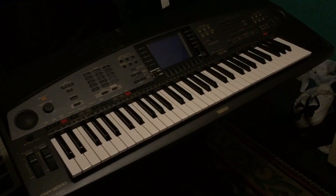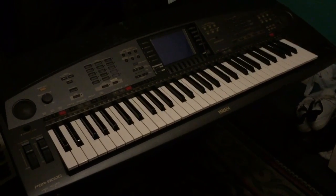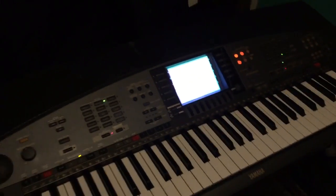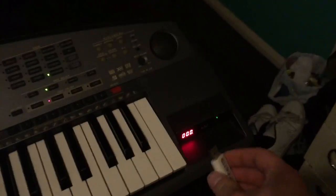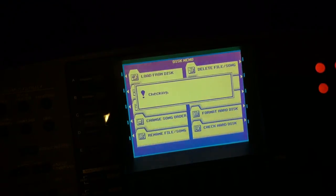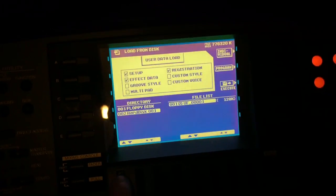The keyboard is put back together — not fully screwed on yet because you need to check if the USB drive emulator works. Turn on the keyboard, and there is your newly added USB drive emulator. Instead of floppy disks you can now use USB sticks. Put the stick in like so, then go to Utility Disk, then Load From Disk, then Floppy Disk.